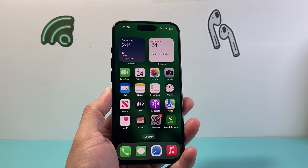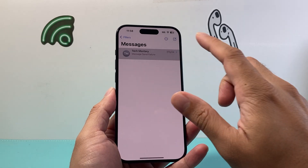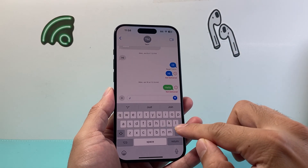Hey everyone, TechnoMitch here with a video for you guys. Now for some reason the backspace is not working on your iPhone keyboard — you want to follow these steps in order to fix it.